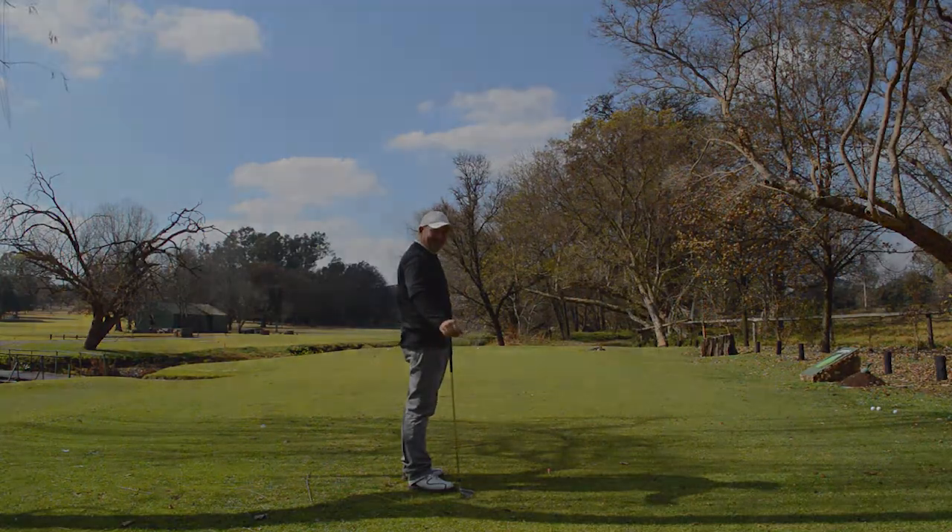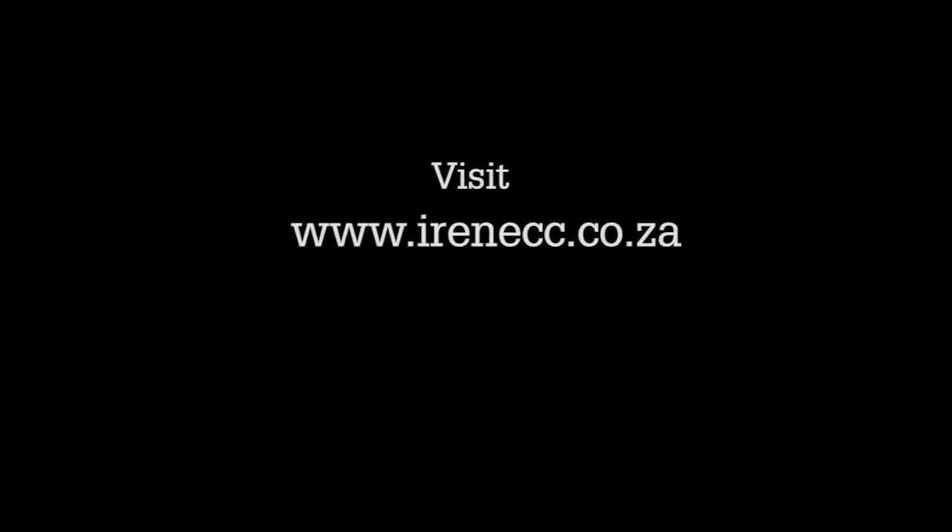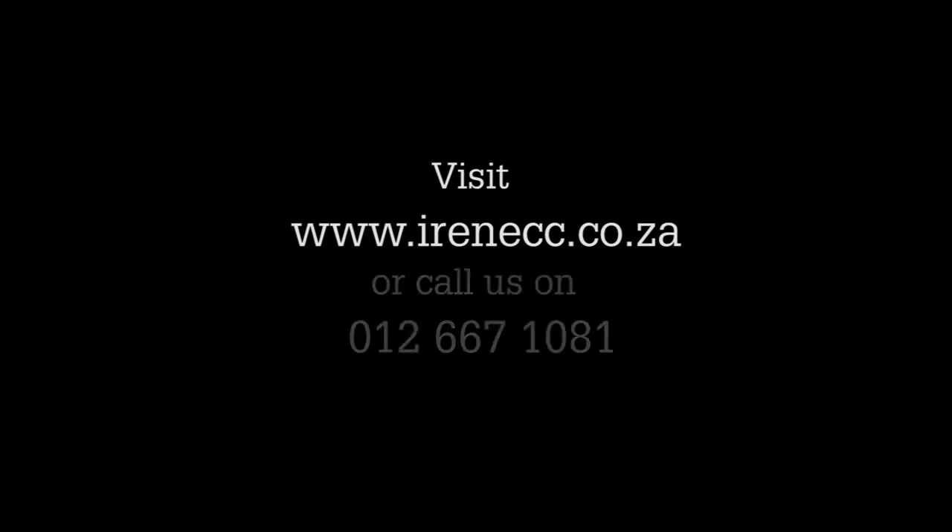Works every time. If you are interested in joining the Irene Country Club, please visit our website at www.irenicc.co.za or phone us on 012 667 1081.